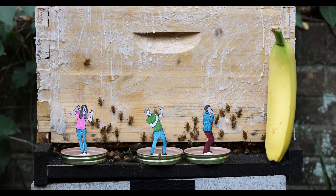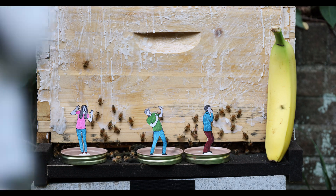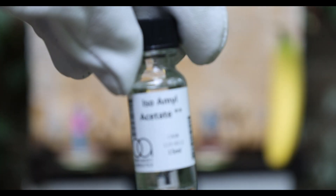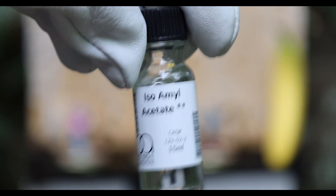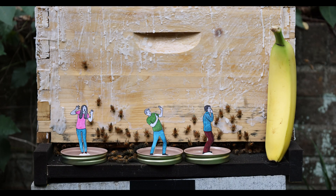It's going to go into the middle one here. And then finally, the last one that theoretically should have the strongest response: isoamyl acetate. This one is supposed to be the main alarm pheromone released from stings.